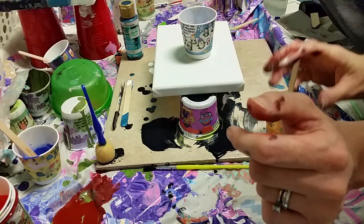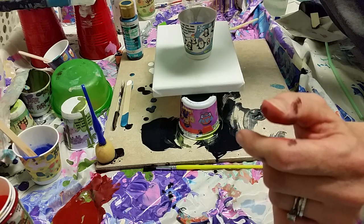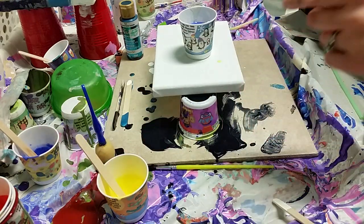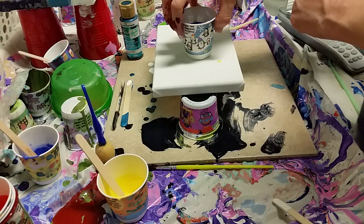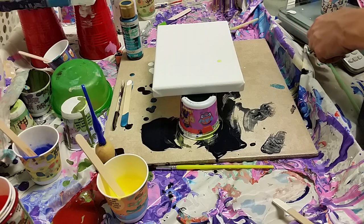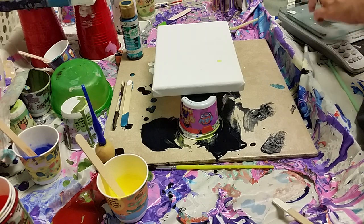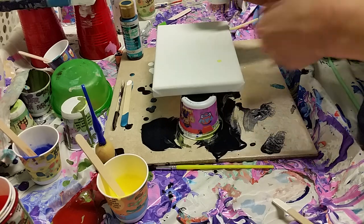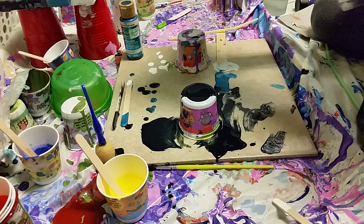And yellow goes in last. In case anybody's curious, this is a five by seven canvas. I'm going to weigh it real quick to see how much paint we have here for future reference — it's 66 grams or 2.3 ounces. Just for the next time I use this size canvas, or if you have a canvas this size and you're wondering how much paint to use, that's the amount we'll be working with.